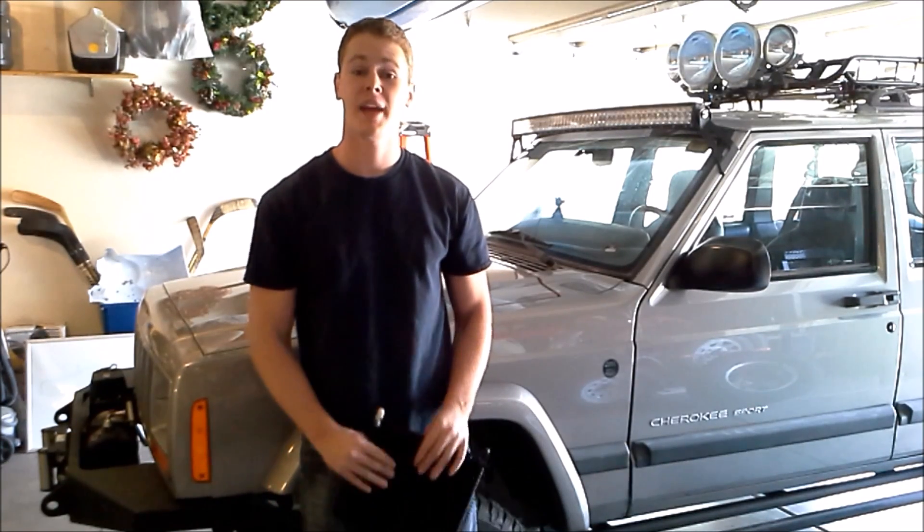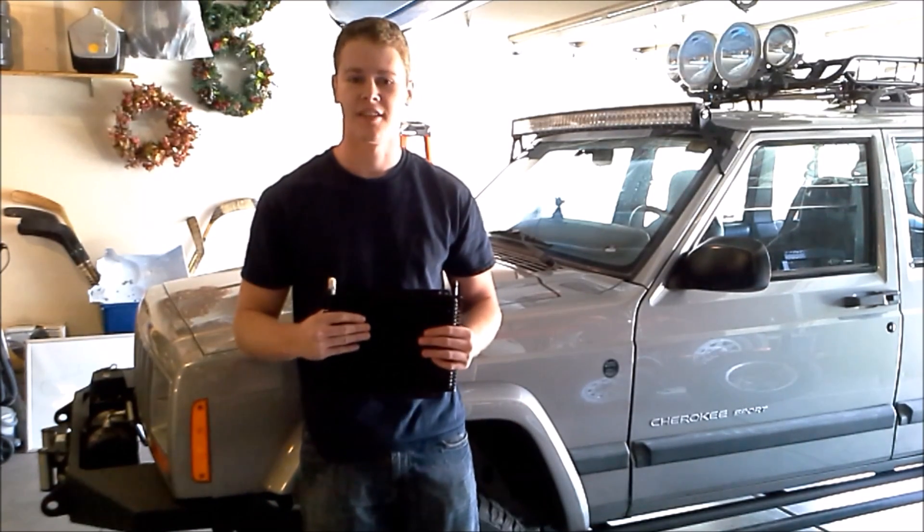Hey guys, Devin here with Adam Off-Road and today we're going to be adding a transmission cooler to a Jeep Cherokee. Let's get started.